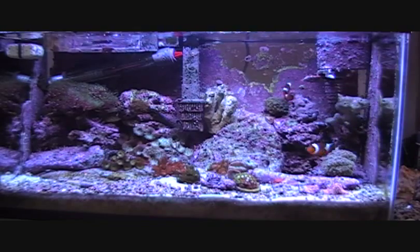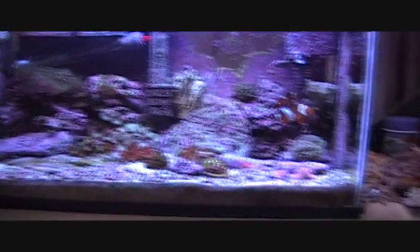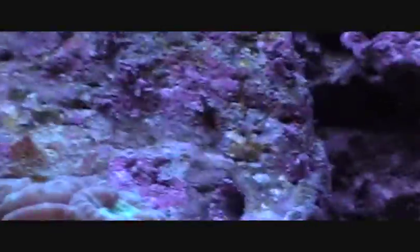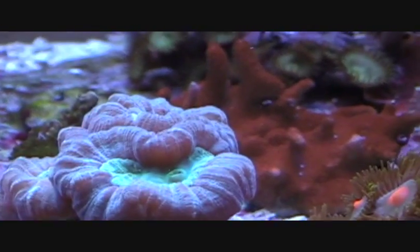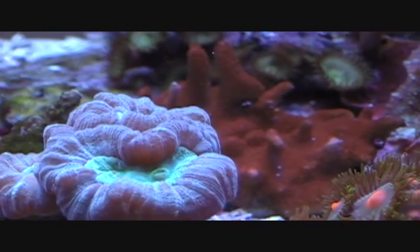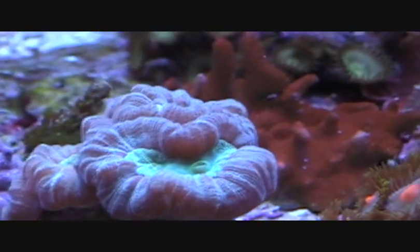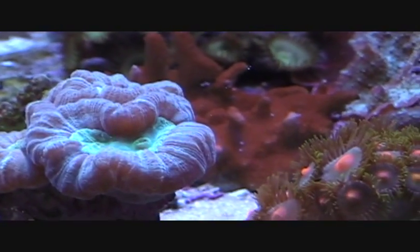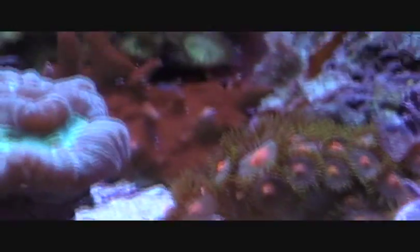I'm happy with the new lights — they seem to be working fine, and I know my corals needed it. My candy cane has been doing really, really awesome. It's splitting — this head right here is splitting. I've had to use old lights for a week or two and everything isn't the happiest about that, but I had to.